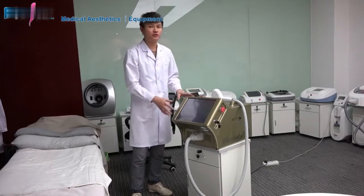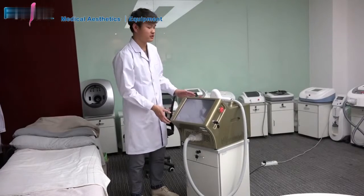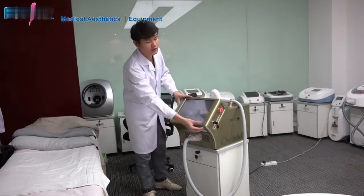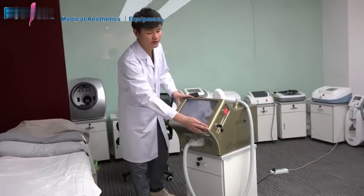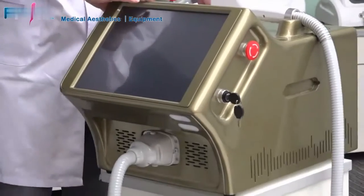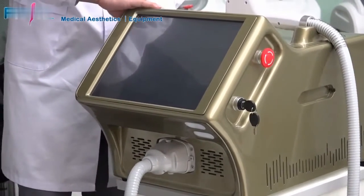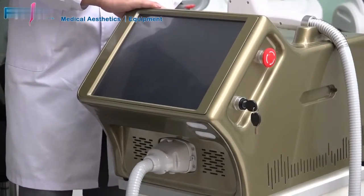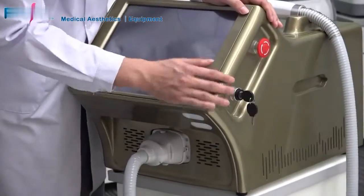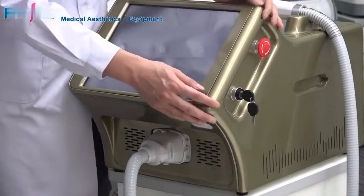We adopted many designs on this machine. First, you can see the appearance — it's a full metal painting. We adopted the top-grade painting in China. The metal case was made with pure ABS material. The finish is very smooth and very professional.